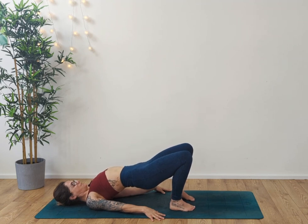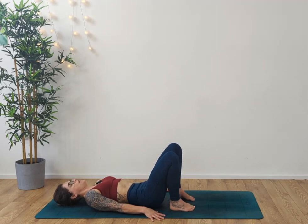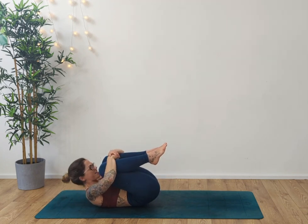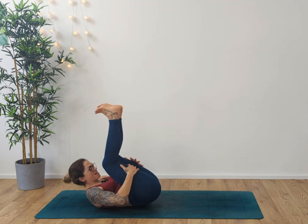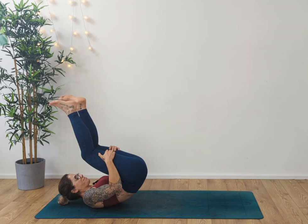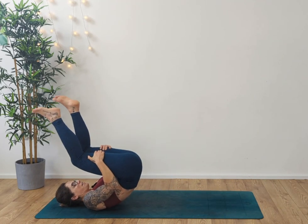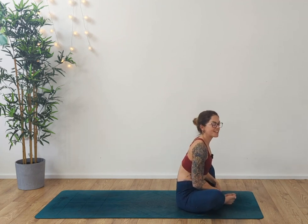Slowly relax the hands out to the side. Take your time rolling down through the upper body, middle back, all the way down into the lower back, coming into our neutral spine. Draw the knees into the chest — give yourself a hug. And then we're going to rock and roll — take the hands behind the thighs and do that three times. One, two, all the way up, three. Bring the feet together and take a little squat — get your bottom as close to your heels as it feels comfortable while still being able to get the knees out to the side.